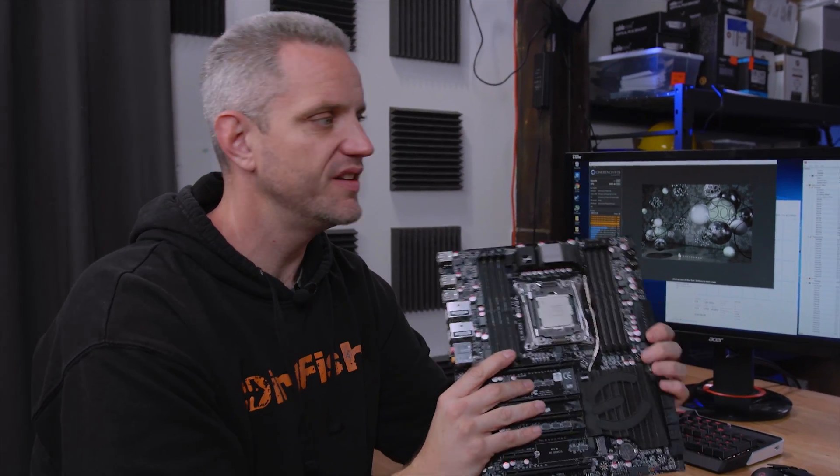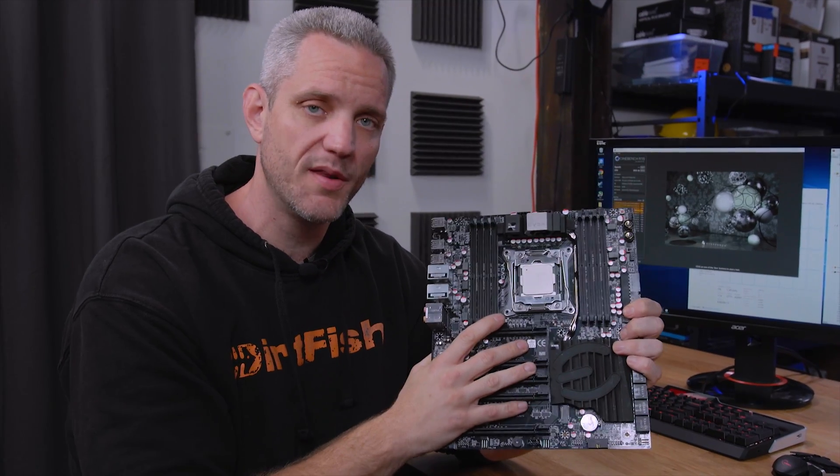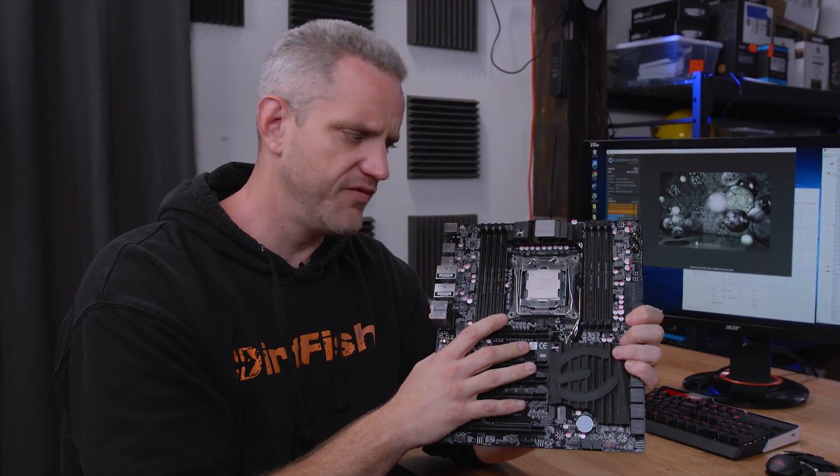So obviously Skunk Works got an update. If you guys haven't checked out the NVIDIA Garage video, you can go to their channel — I'll link it down below and you can see what we did. But I'm still not done tweaking this system. This is the old motherboard and CPU from the Skunk Works revision four.